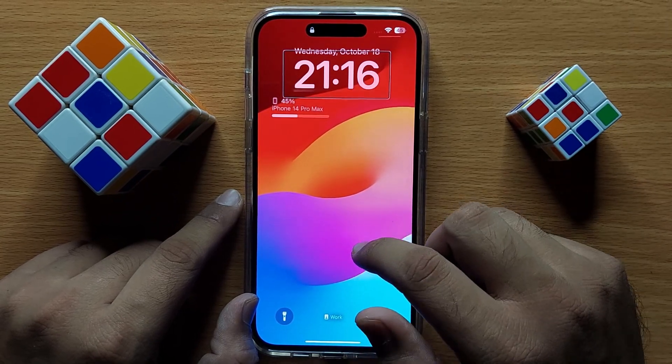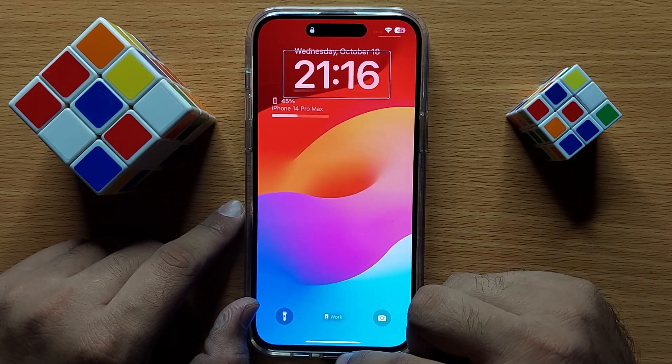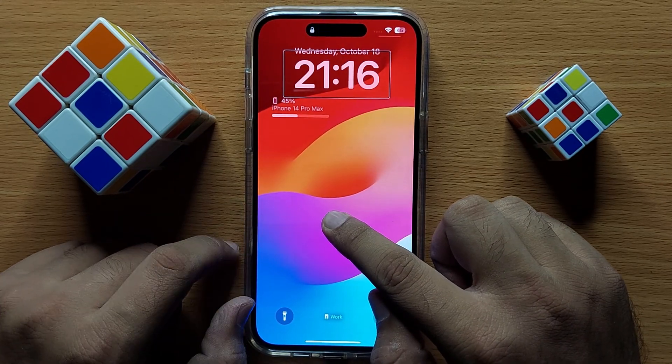To unlock the screen when VoiceOver is turned on, first simply swipe up from the bottom of the screen and then hold your finger there.